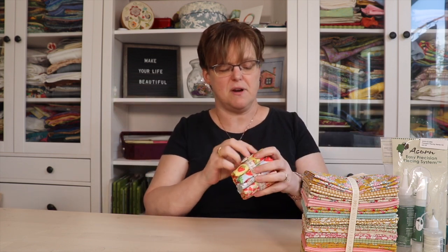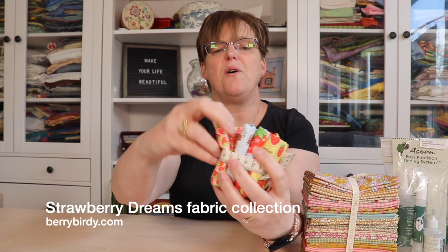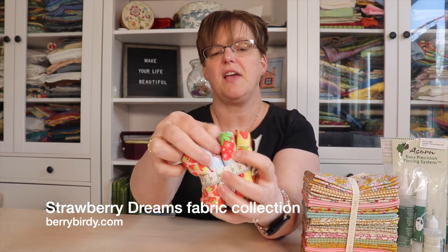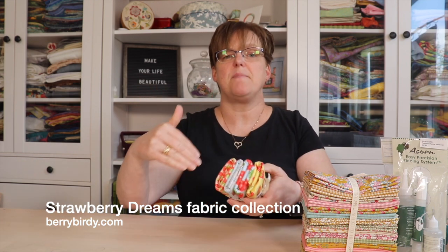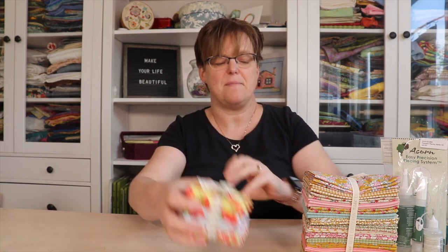I got this fabric from a Canadian fabric designer who had a booth with all her fabric — I can't remember her name, but these fabrics all have little strawberries on them. My husband actually grew up on a strawberry farm, so he loves anything strawberry-branded. I'll probably make a little something for him with all the strawberry fabric.